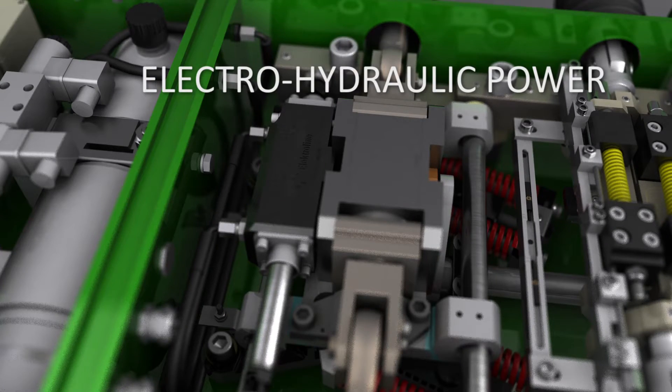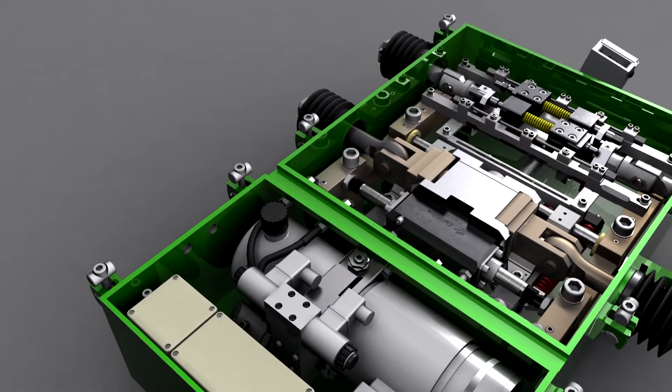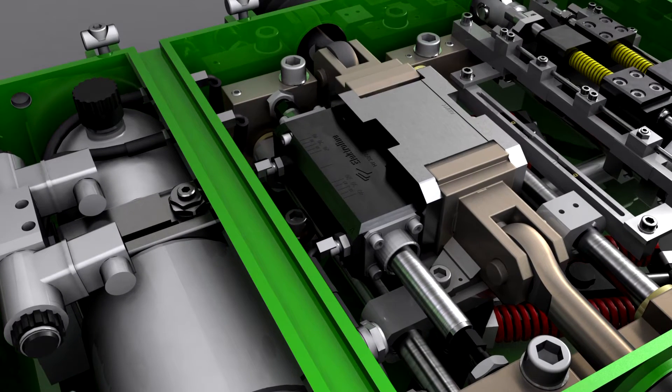Power for the point machine is ensured by modern electro-hydraulic systems which ensure smooth and silent operation and prolong the lifetime of the point machine as well as of the switch point.